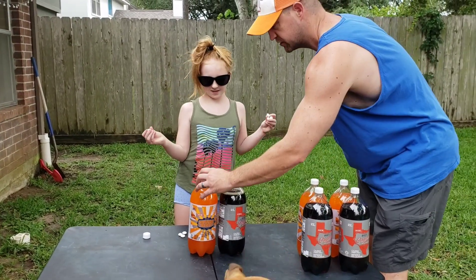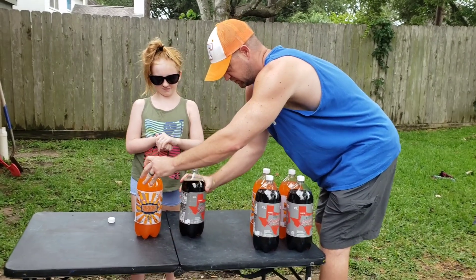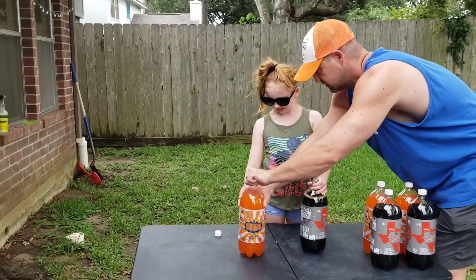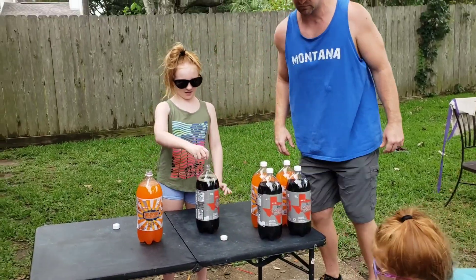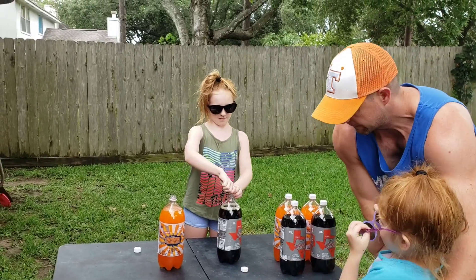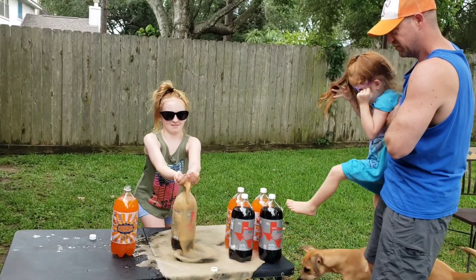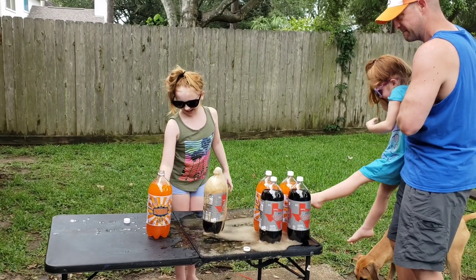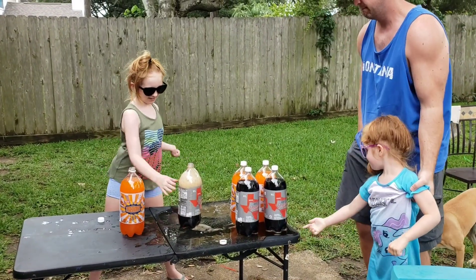Oh my gosh, pretty! See you inside, can't get to it fast! Okay, try your orange one. Do you need more mints? Yeah, your dad took them. That's so cool!